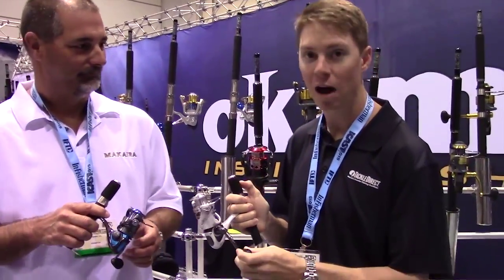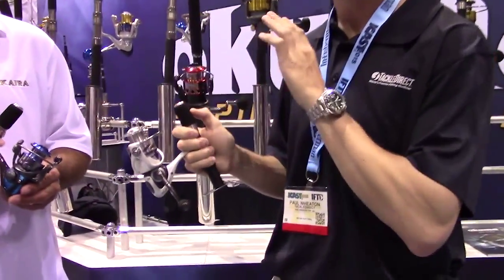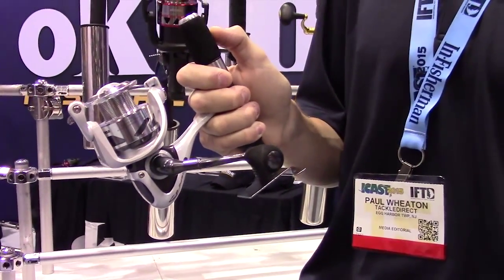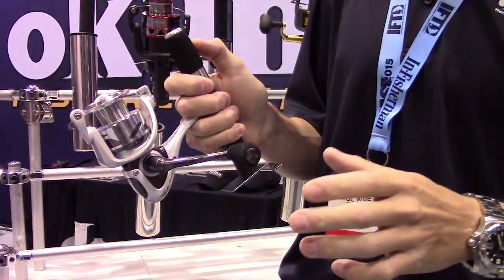EVA grip as well — something I love so much. Anytime you go to grab the EVA handle, there's no slipping whatsoever. Really great feature.